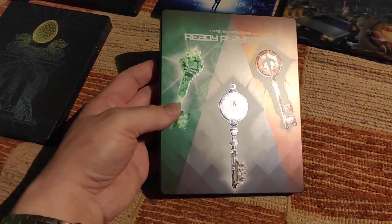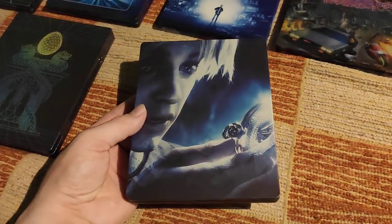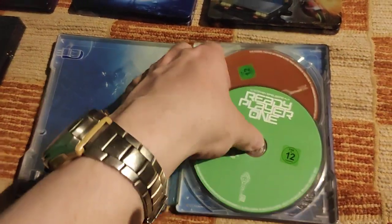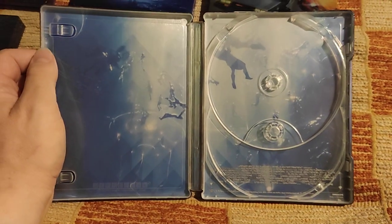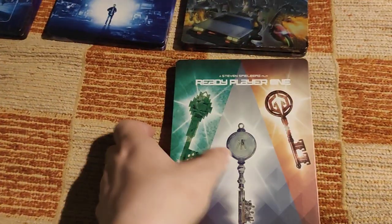Here's another international one with three keys. It's really nice — not the best one, but with this matte finish and reflections it looks really well. This green spine and this nice backside don't quite match the front artwork. Here's what's inside again — it's a 4K edition with a 4K and Blu-ray disc. This one is nowadays really expensive for some reason.